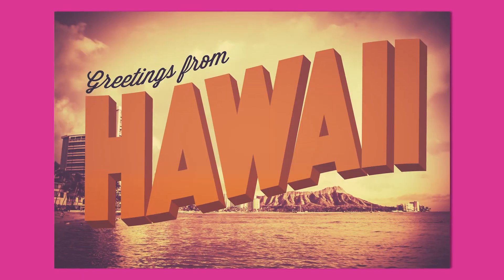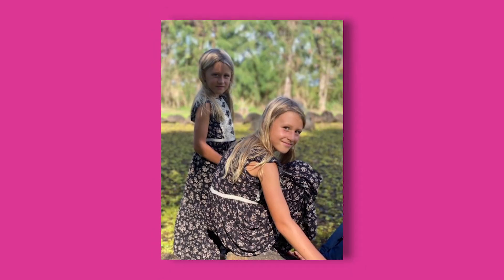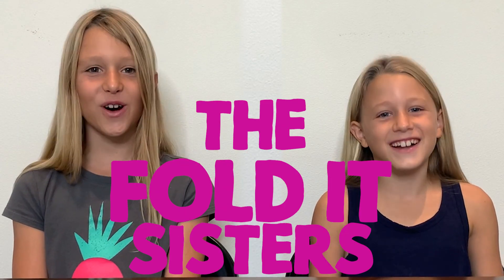Hi, I'm Lola. And I'm Zoe. We're from Hawaii, and we're the Folder Sisters. Today we're going to be making an origami mask from the Paper Girl Show.